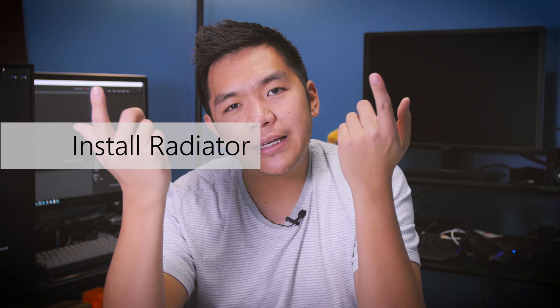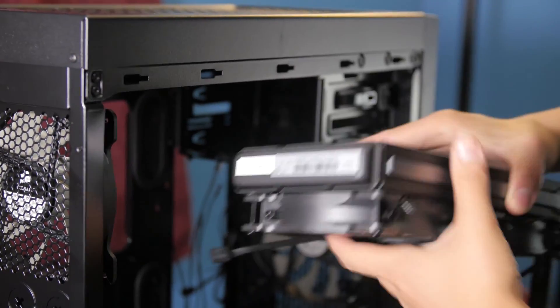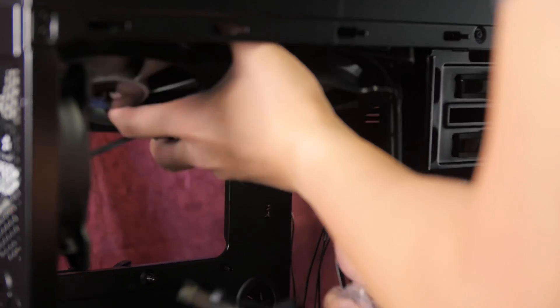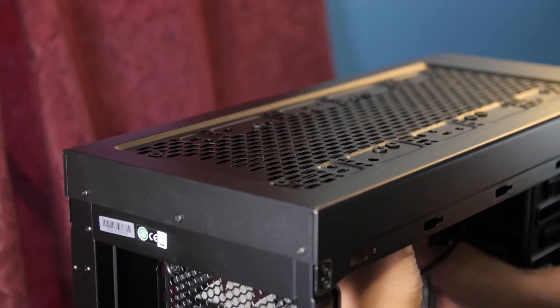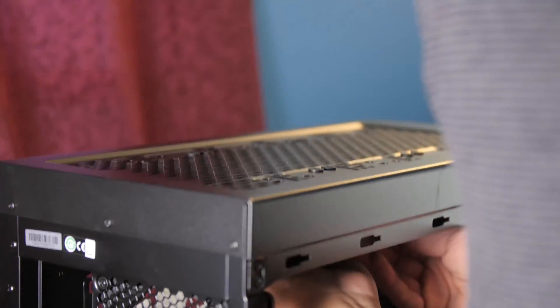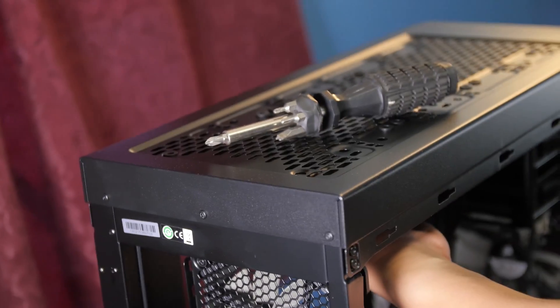I wasn't too sure if I was supposed to put the motherboard in first, then the radiator and CPU fans. But I decided to install the radiator first because I didn't want anything blocking my way when I mounted it. I wanted to make sure I oriented the tubing in the right location because you can flip the orientation around — the coolant goes in one direction versus the other. I had to orient it on the right-hand side towards the front of the case because I didn't want the tubing to interfere with the rear fan. So just keep in mind that it affects the way things are oriented inside the case.